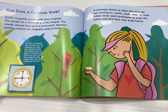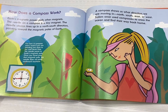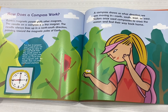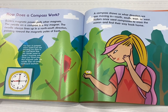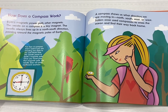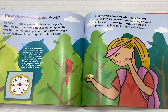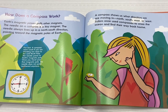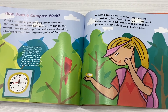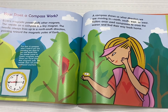How does a compass work? Earth's magnetic power pulls other magnets. The needle on a compass is a tiny magnet. The needle always lines up in a North-South direction, pointing towards the magnetic poles of Earth. Fun fact! A compass won't work if you are standing too close to the cold North Pole. The needle points to Earth's magnetic pole. Once you travel past the magnetic pole, the needle does not point northward anymore.